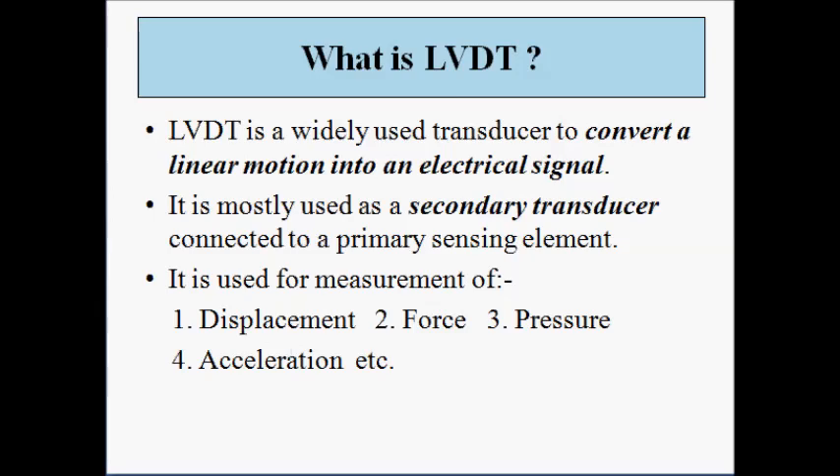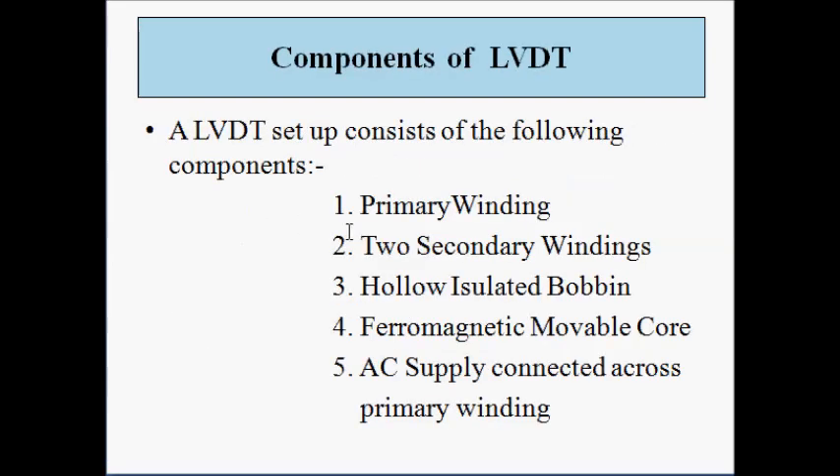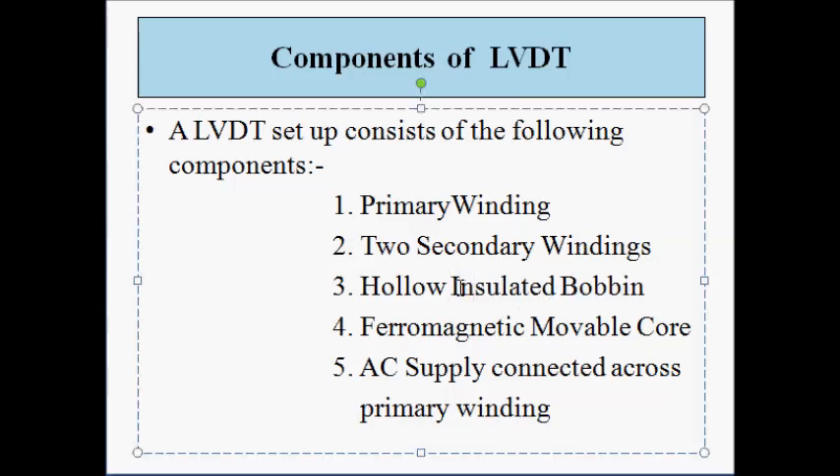Let us understand how the LVDT is designed. It consists of the following components: a primary winding, two secondary windings connected in phase opposition mode, a hollow insulated bobbin which is the frame over which the windings are wound, a ferromagnetic movable core or armature which moves in and out of the bobbin, and an AC supply connected across the primary winding.